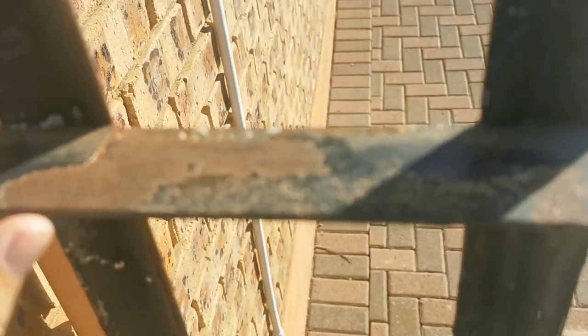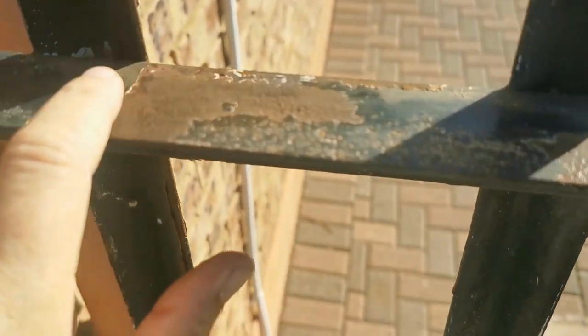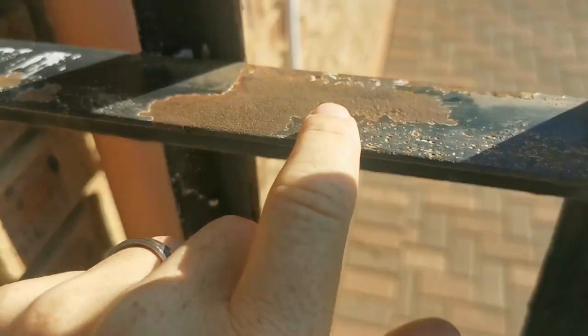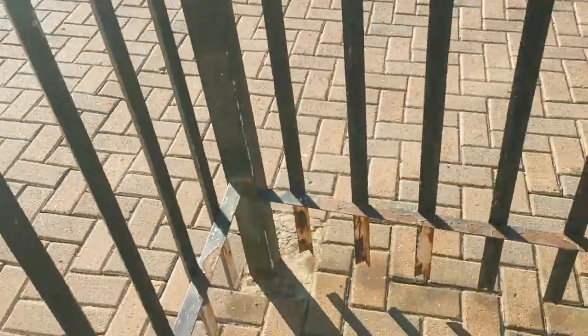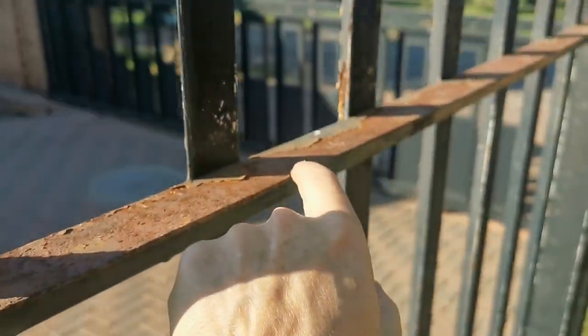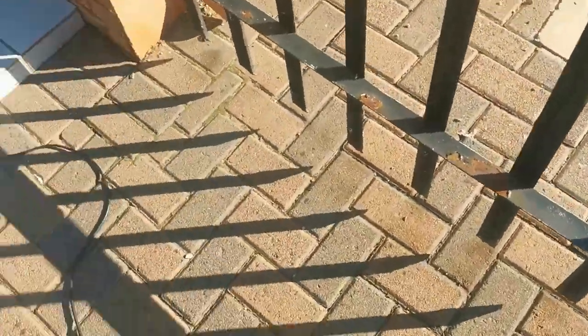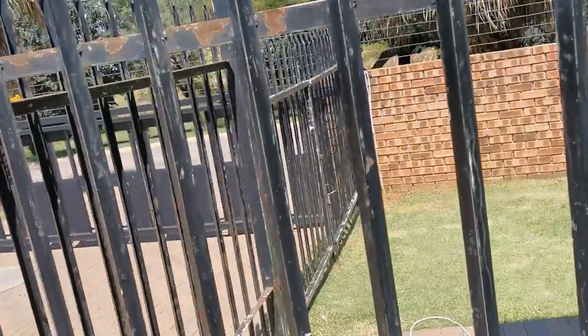We are going to do basically what I did up here - I was just grinding all this rust smooth on the whole surface. So we're going to touch up all the places where there's rust, like in here and on top there. We're going to quickly take off all the rust first.